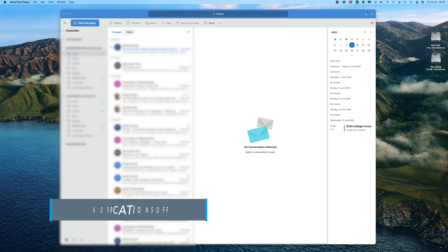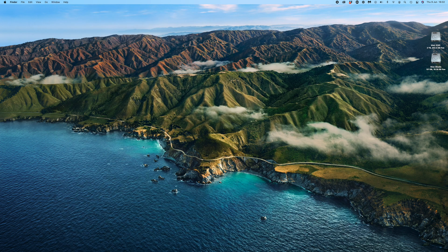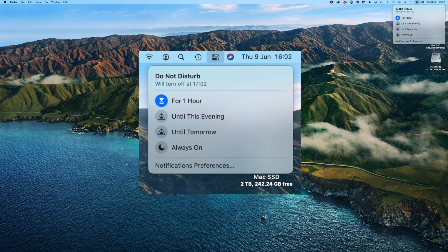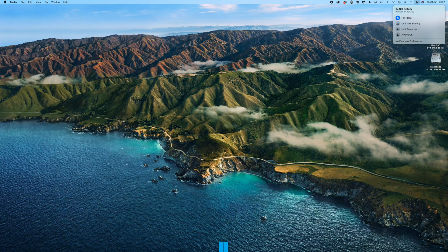One of the final steps is to make sure you turn off your notifications and quit any email program. To turn off notifications on a Mac, just go up to the top and click the Do Not Disturb icon — it will give you some options, just 'Now' should be fine. This will stop any messages or emails coming through which cause that annoying ping. On a PC, I'm sure there's a similar process in settings where you can turn notifications off.